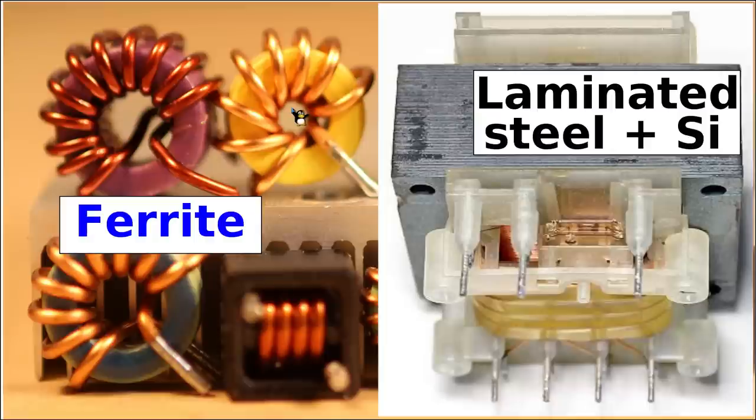In contrast to switch mode power supplies using ferrite cores, in the old school traditional linear power supplies one uses these old so-called humming transformers which work at about 50 to 60 Hz. The magnetic core, as you might be able to see in this picture, is no longer made out of ferrite material but instead these are really laminated steel sheets, mixed with a little bit of silicon.